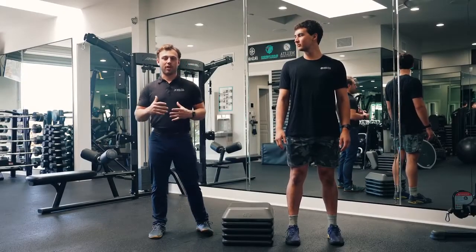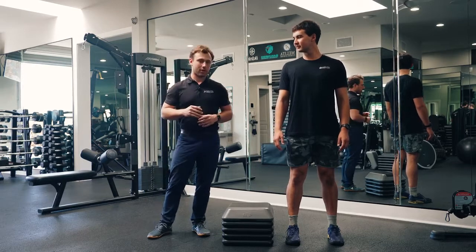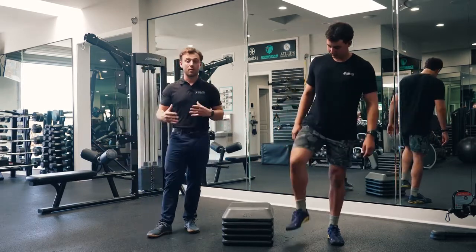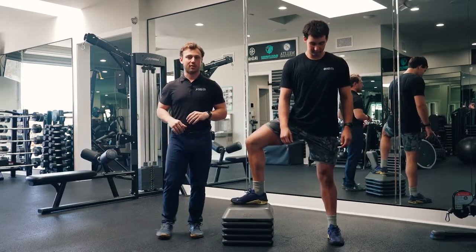One of the ways that we like to incorporate some rotation into our step-up pattern is by adding a transverse plane movement. We're going to have Adam step up onto the box, opening his hip to about 90 degrees and pointing his toe directly away from his stance.